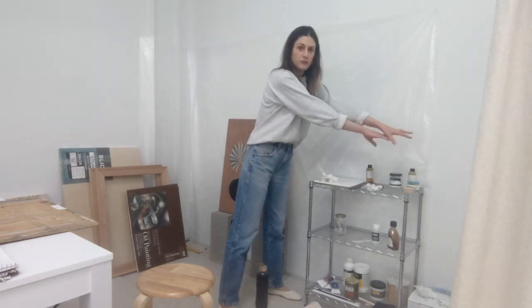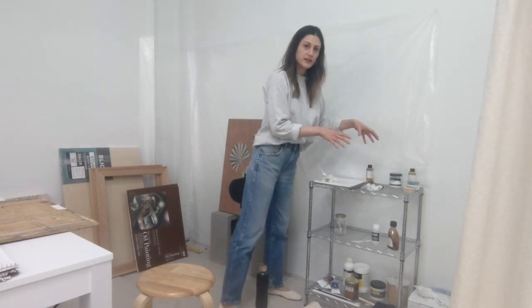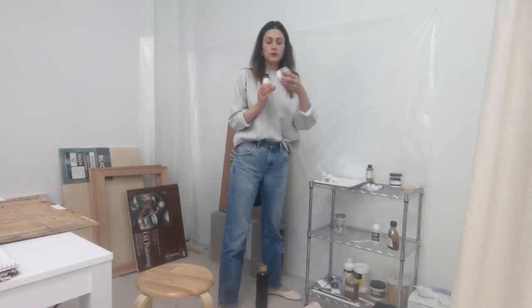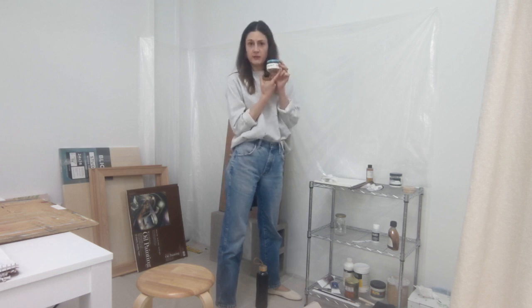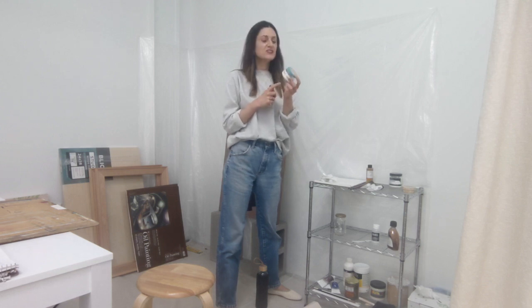On the top shelf but farthest from me are my cleaning supplies. I have walnut oil to clean my brushes, kept in a small jar so I can dip my brush in without contaminating the original container. When you use jars in the studio, always label what's inside. I have a piece of masking tape on mine that says 'walnut oil.' I've made the mistake of thinking I'd remember what was in a jar, and undoubtedly you forget — so always label jars if you pour things into a separate container.